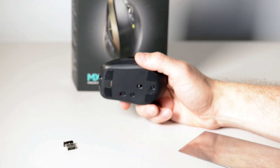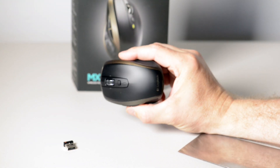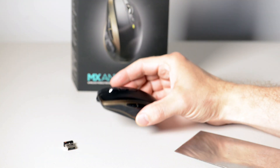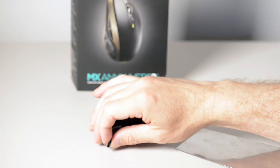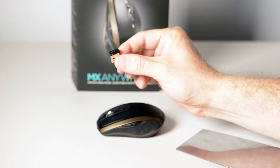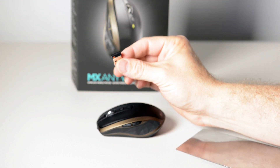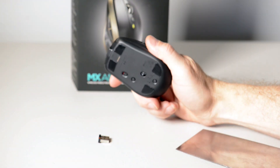It's got a 1000 DPI laser, so this can work on glass. And the best feature I like about this mouse is — this is the USB receiver — but it also does Bluetooth. So you can either use it wireless, 2.4 GHz wireless, or you can use Bluetooth.